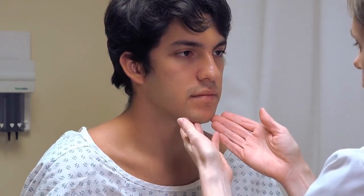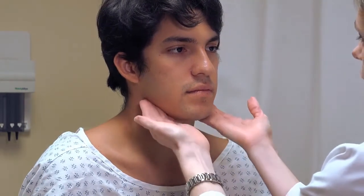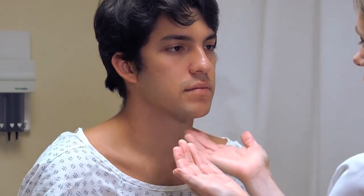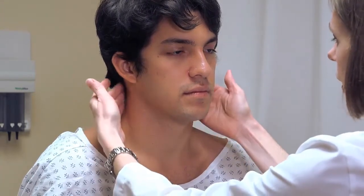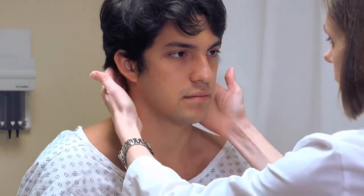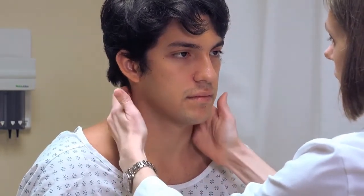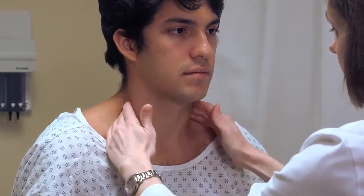In the jaw area, palpate the submandibular lymph nodes running along the ramus of the mandible, and the submental lymph nodes at the tip of the jaw. For the neck, the posterior cervical chain runs behind the sternocleidomastoid, starting near the base of the skull. Rotate your fingers palpating down posterior to the sternocleidomastoid, catching at least three locations along that chain.